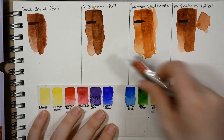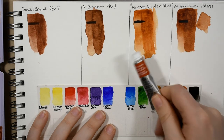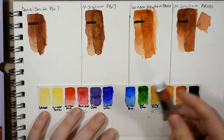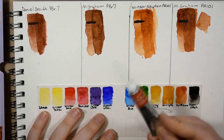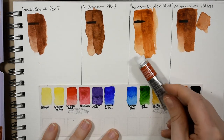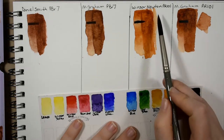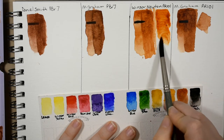I know a lot of you love the Winsor and Newton burnt sienna — I know it has a cult following and I want to love it too. So I tried the tube, and I definitely think there's more pigment in the tube version, although it's still a somewhat weaker color. It released so much better, so if you like their burnt sienna I would definitely recommend getting the tube version.